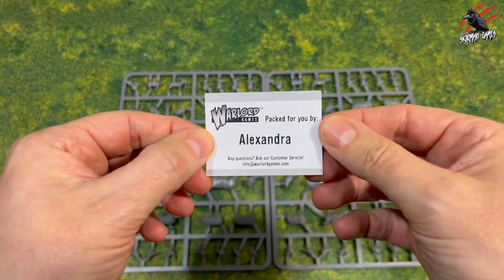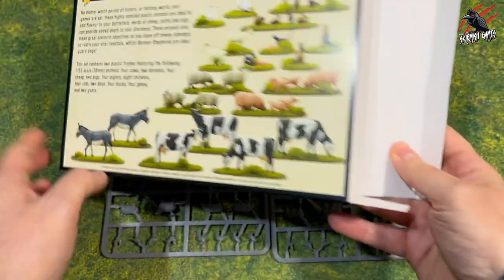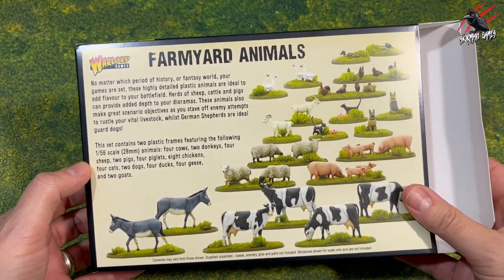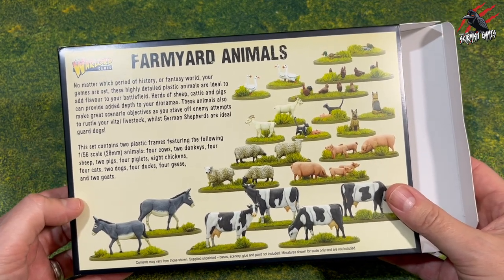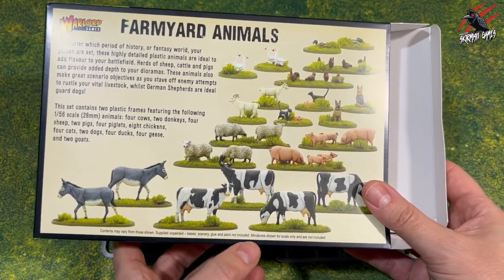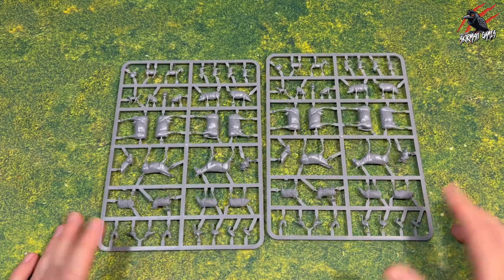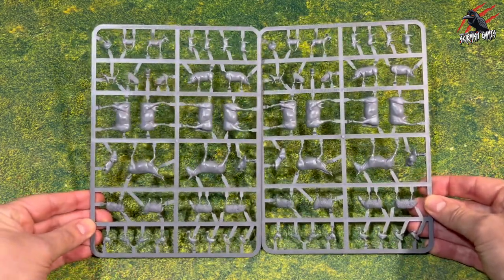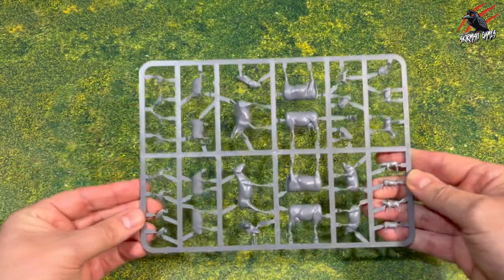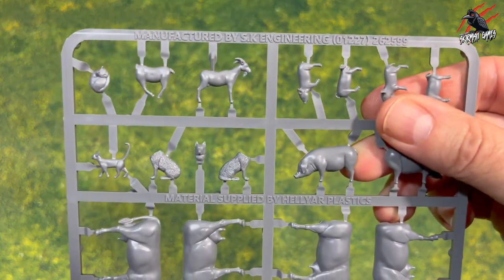Big thanks to Alexandra for packing this for us today. It does say clearly on the back that you only get the two plastic frames, and down the bottom it says contents may vary. You're not going to get them painted, no bases, scenery, glue or anything like that — so you literally are only getting the animals. You will need to find some bases, unless you're using them for dioramas. We've got two sprues, both identical, so we'll just focus on this one.